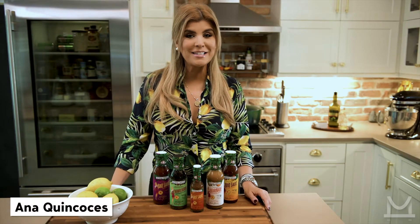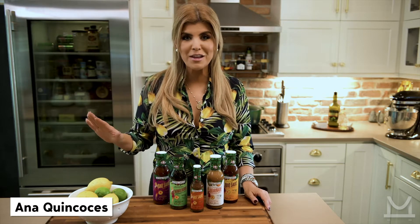Hey guys, I'm Anna with Skinny Latina, and I want you to forget everything you've ever known about meatloaf, because today I'm going to teach you how to make meatloaf the Skinny Latina way.